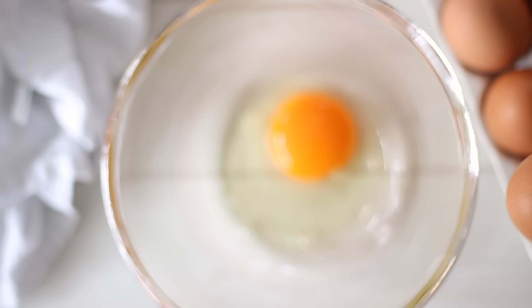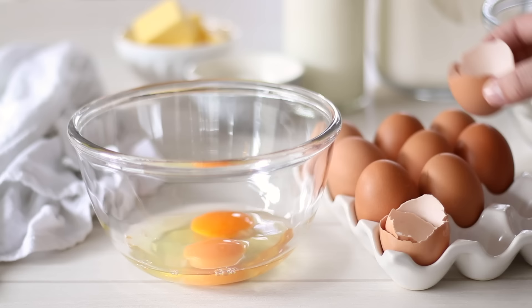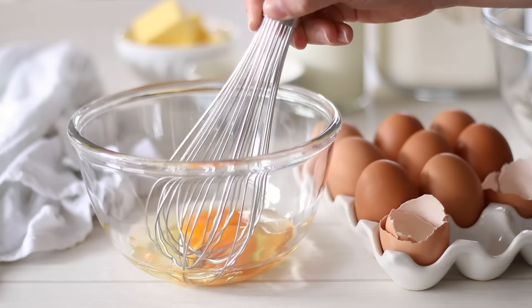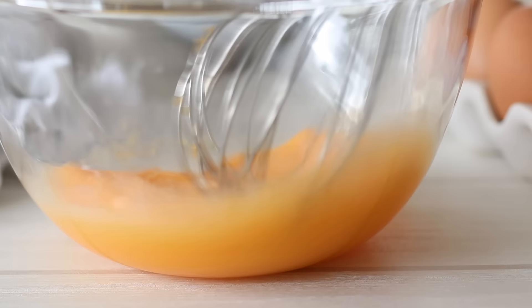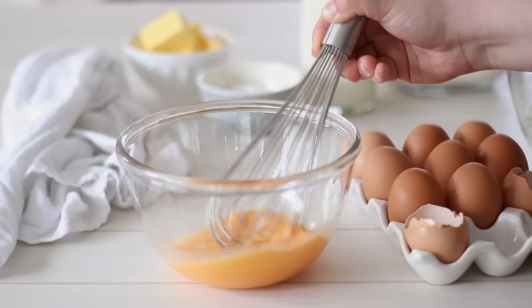In a smaller bowl, begin measuring out the wet ingredients. We'll need 2 medium sized eggs for this recipe. Crack them both into the bowl and using a whisk give them a good mix so the whites and yolks are completely combined. Make sure your eggs are at room temperature — if you store them in the fridge, just remove them about 30 minutes or so before you start making these crepes.